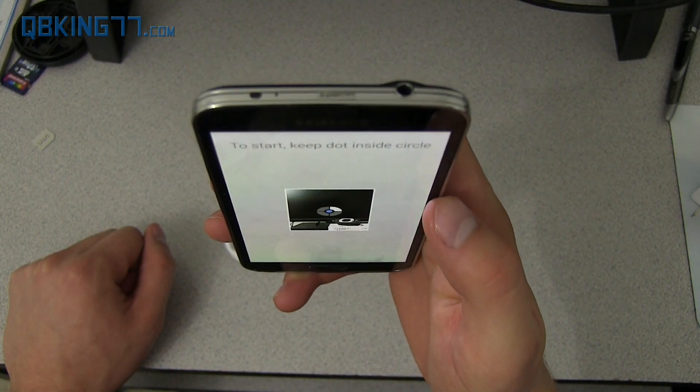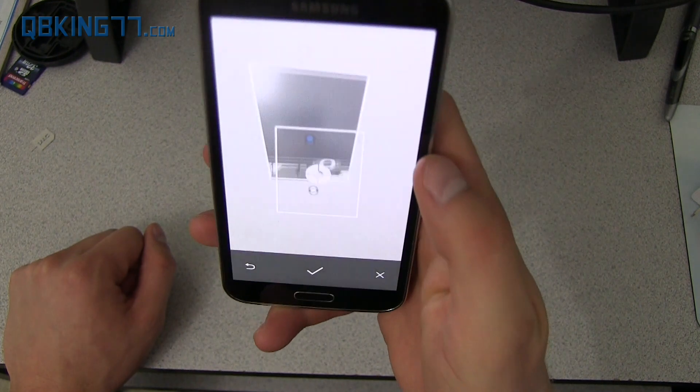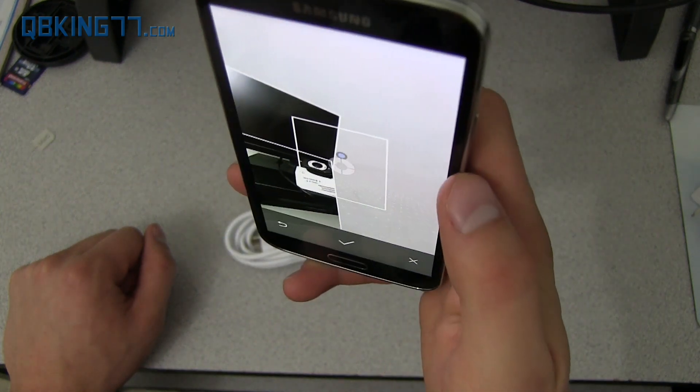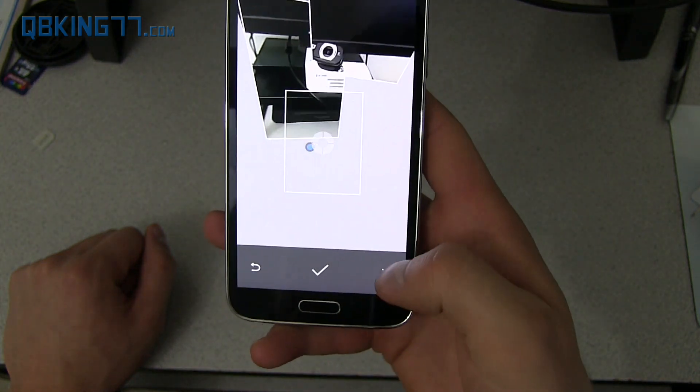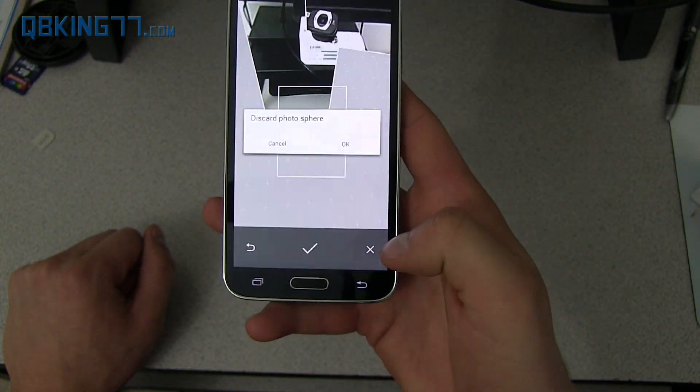Essentially, what you're going to do is put the dot inside the circle, hold it there, and then you move it around. I will be posting some Photosphere pictures on Google+. If you want to follow me on there, I'll link to that in the description.